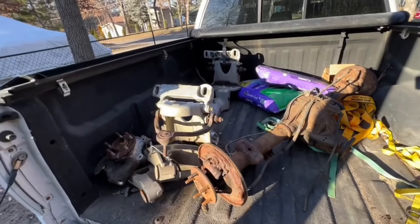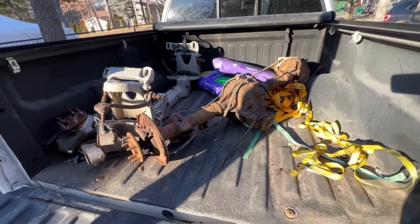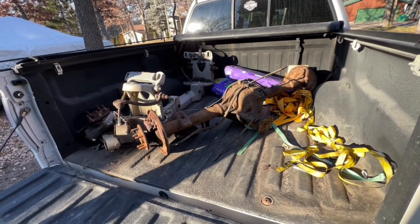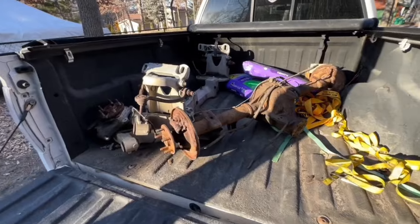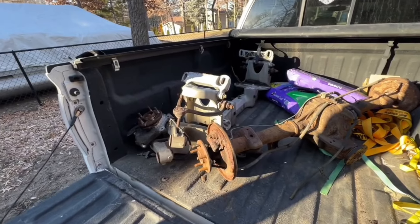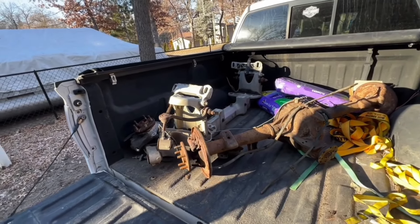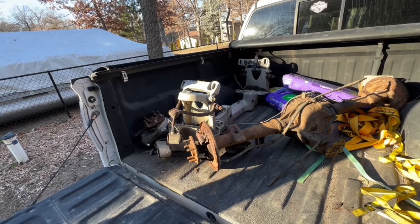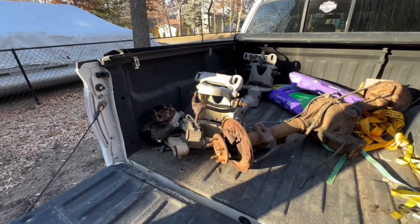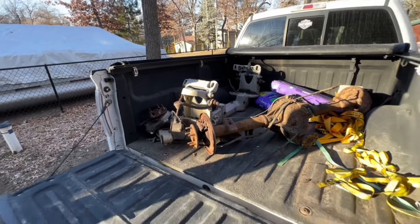Got a pretty decent haul today — that Crown Vic front end and this 8.8. The 8.8 is out of a late '90s Ford Ranger with a 4.0. It's a 3.27 gear, and it's about an inch and a half narrower than the 9-inch, which we can make up in wheel offset. The Crown Vic front is missing some stuff, but everything back here was $200 — how can you not? I've got the cradle, upper arms, lower arms, and one spindle. I'll have to order another spindle, hubs, brake stuff. Even if I bought a complete Crown Vic front I'd replace all that stuff anyway to make it all new. I already ordered a rack for it and I'm waiting on brackets to get it into the truck.